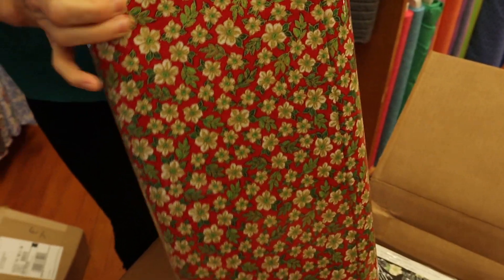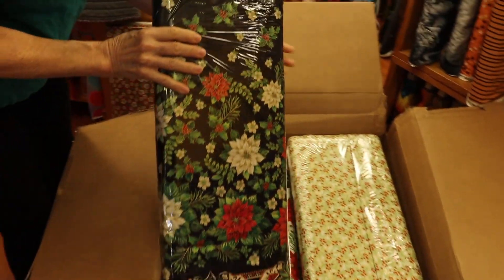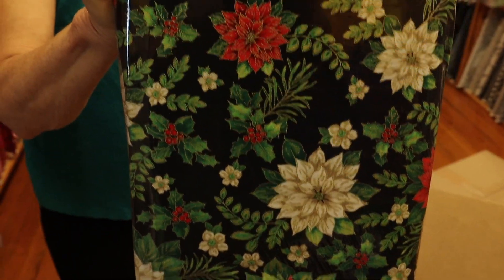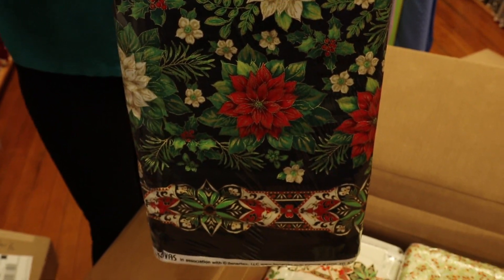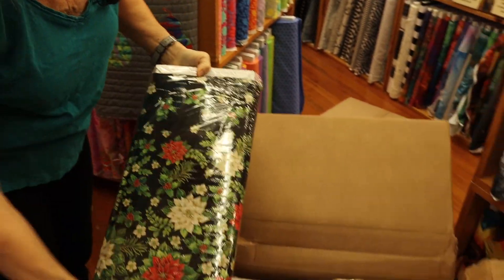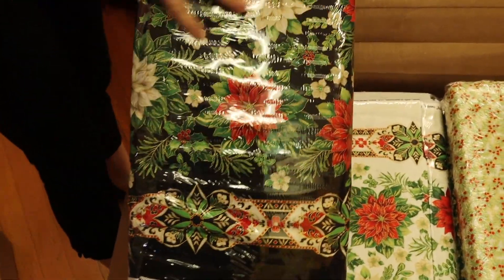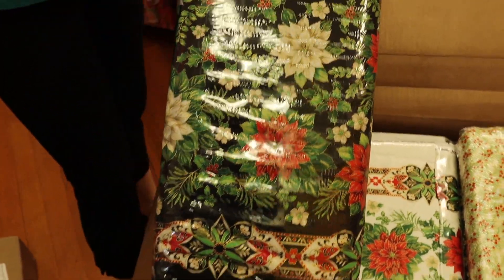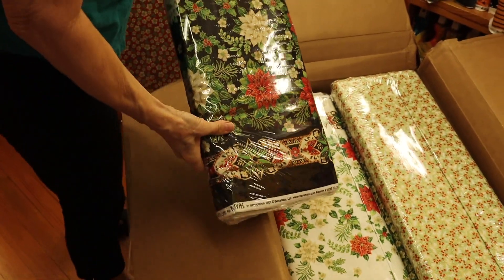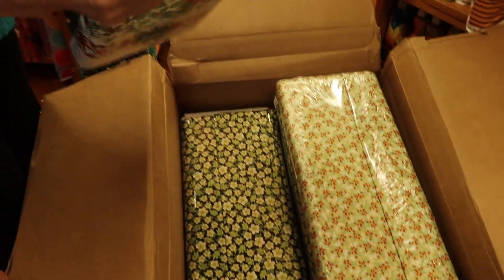This one is called Flowers Red — I bought the entire line, so you can too. This is a border print, and I've used fabrics like this in the past for tablecloths and runners. It has a really nice little border motif right here, and then this is more packed with the poinsettias, fading into more open space. Really nice for home décor, and it comes in white and black.